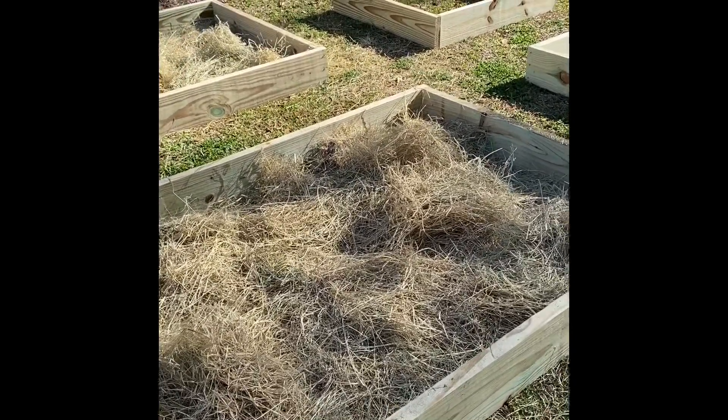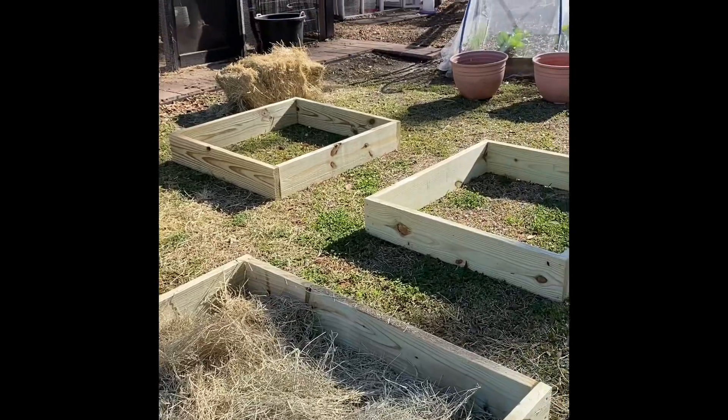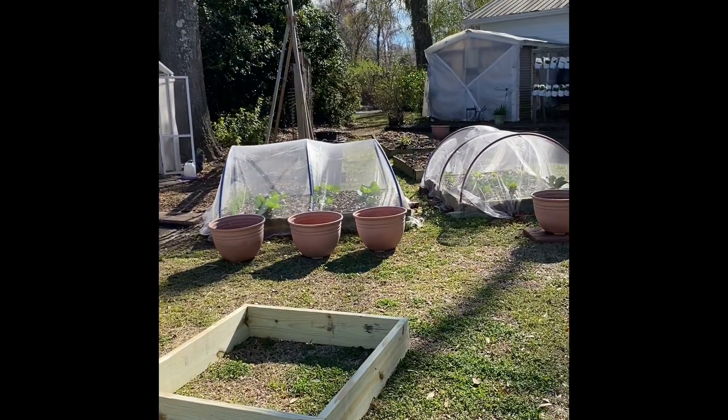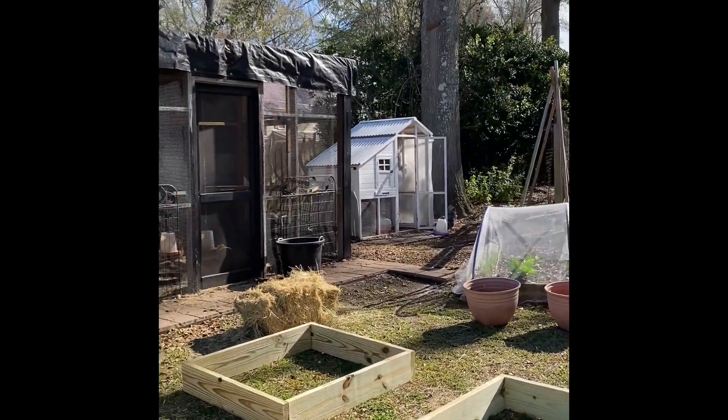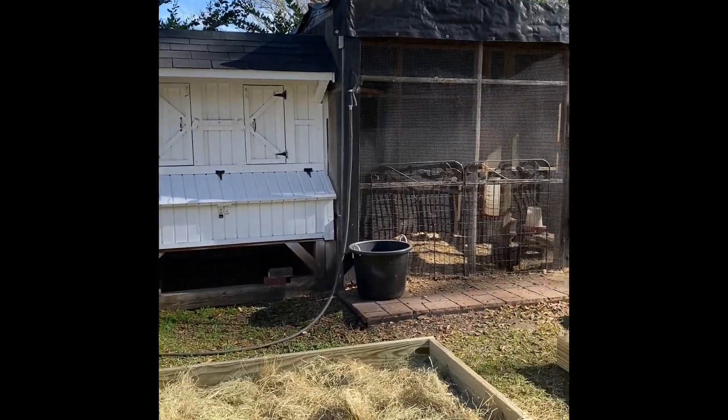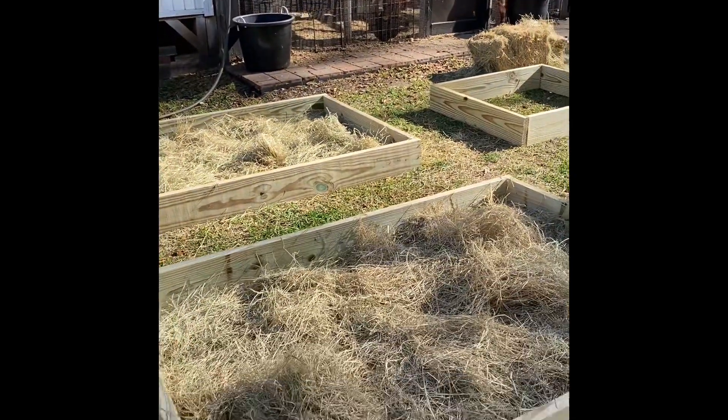We decided to do this using 2x6 treated wood because lumber prices have gone down and we could afford to do this now. There's the new roof on the chicken house, so that has been updated.